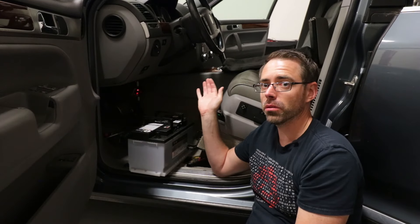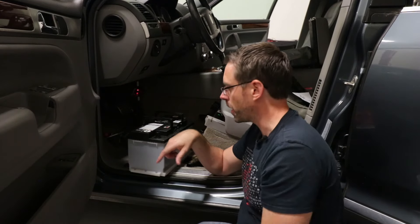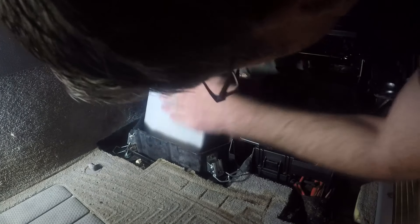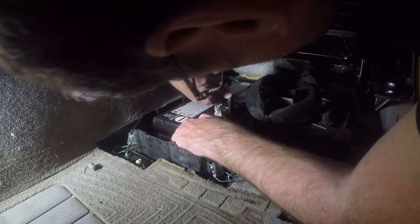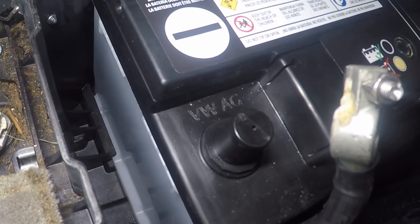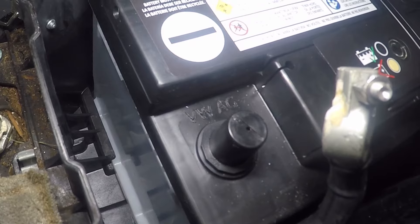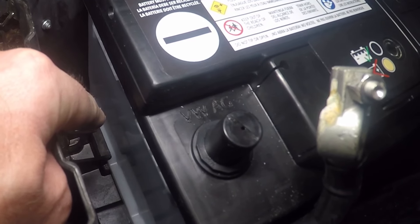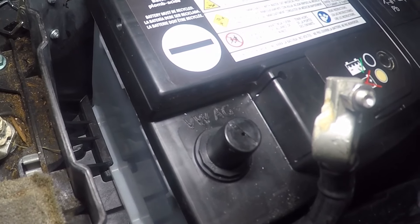Let's drop this battery in. It's certainly helpful to have somebody helping you hold the seat down so you don't have to deal with that while you're fighting the battery — then you can just drop it in place. If you look down there, you'll see there's a channel where the battery sits into. You want to make sure it's in that channel so it sits in place and when you lock it down with the clamps, it stays where it's supposed to.